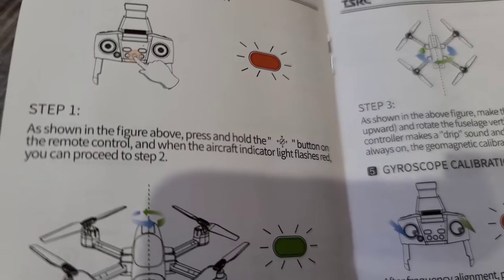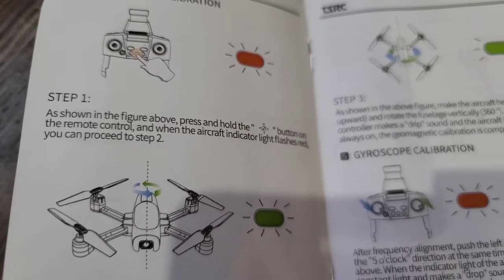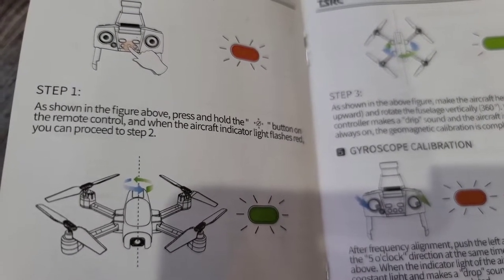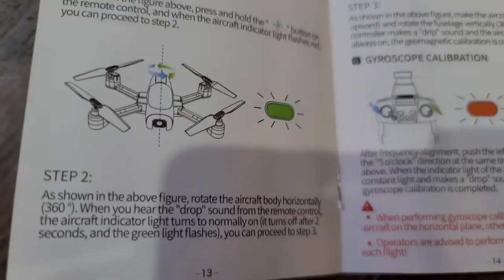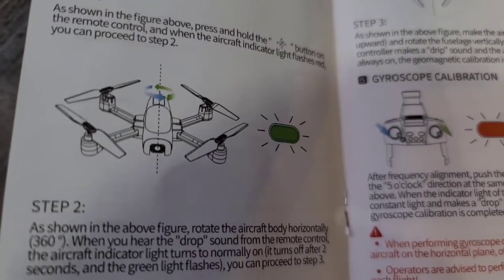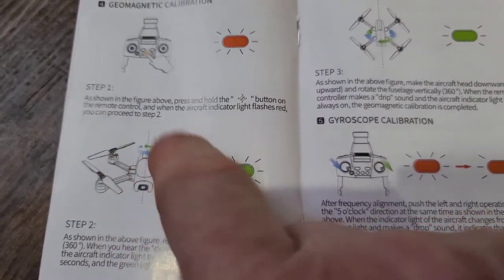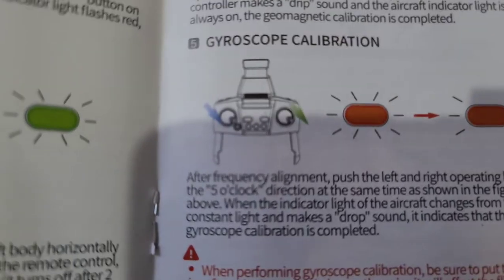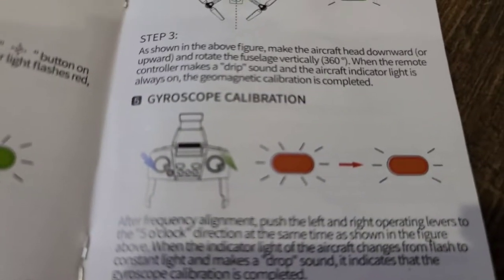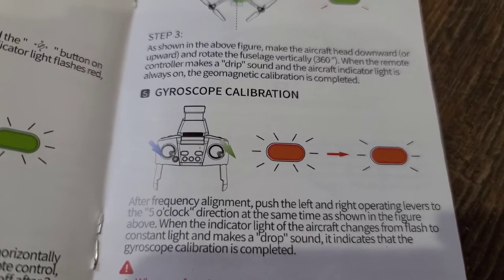It says to push the north-south-east-west sign. When the aircraft indicator light flashes red, you can proceed to step two. Then we have to rotate it horizontally, flat, in a complete circle — see here where the circle is? You're going to turn the whole drone this way, and then turn the whole drone this way. I can't film this because I'll be on the thing. Then we've got to unlock it by hitting both of the control pads down to the right.